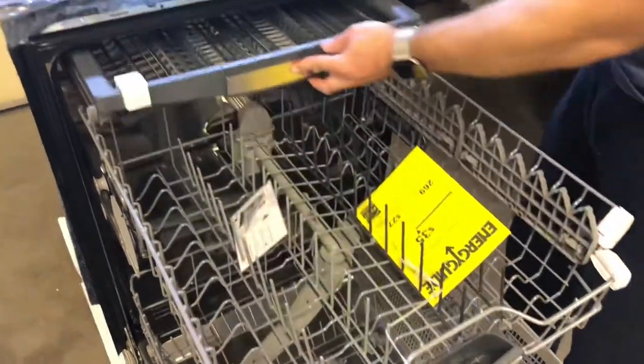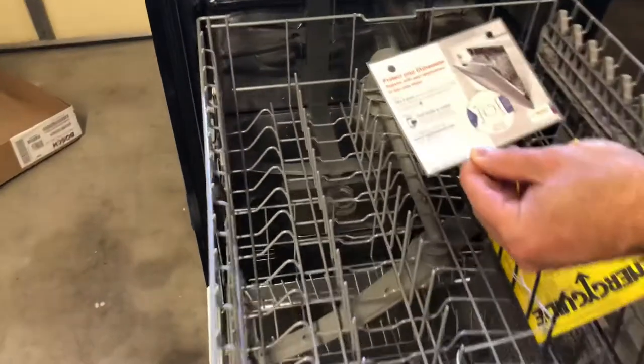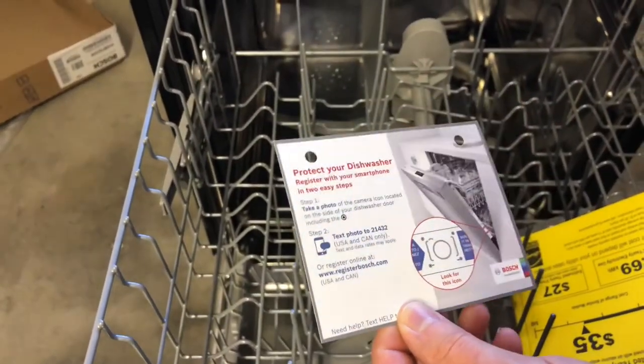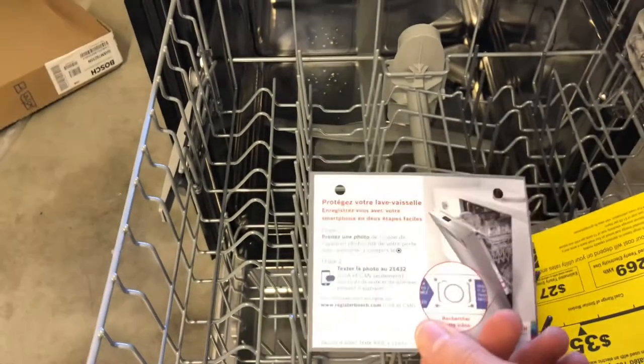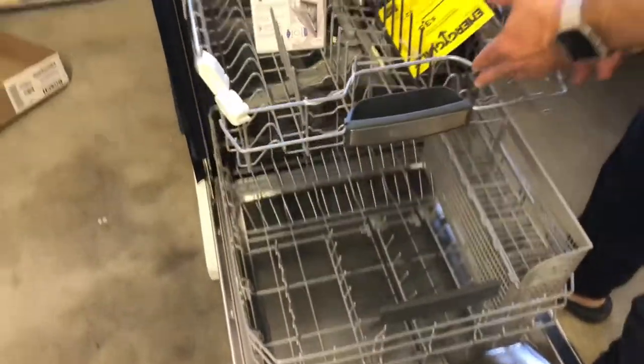Overall I'm excited to get it going. It looks like they want us to pre-test it and register it with a smartphone. Thanks again and have a great day!